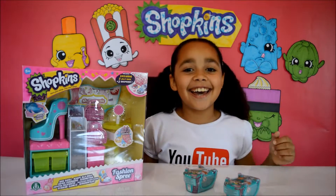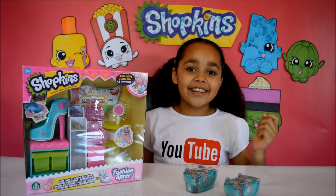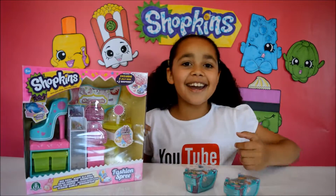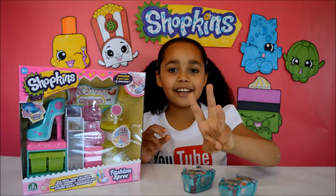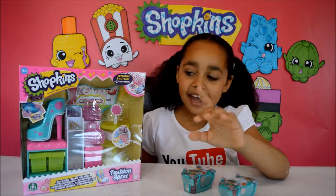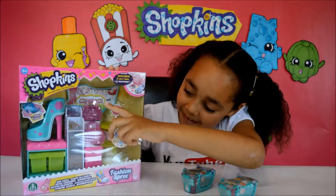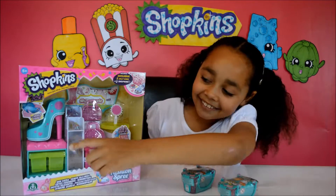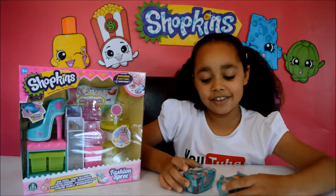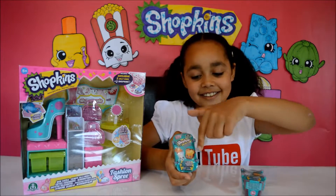Hi guys, Tiana here and today I am super excited because I got this Shopkins Season 3 Fashion Spree. It's for ages 5 plus and it comes with two exclusive Shopkins, two exclusive pink sparkly jelly bags, and there's a giant shoe. We're also going to be opening two Shopkins Season 3 blind bag baskets.